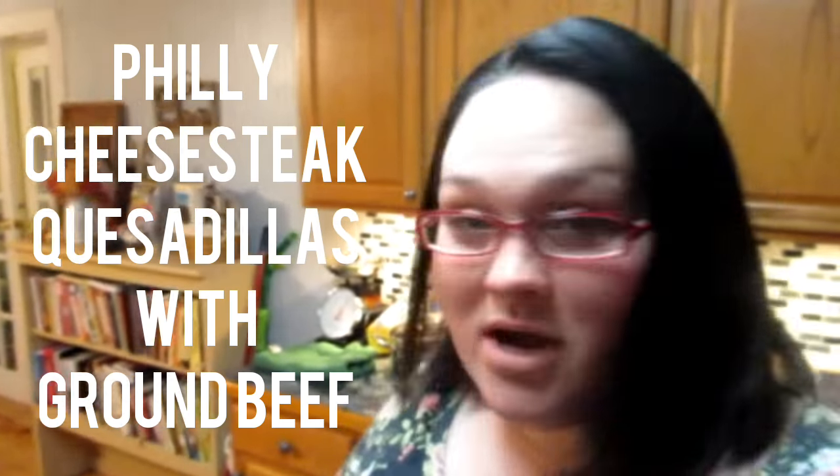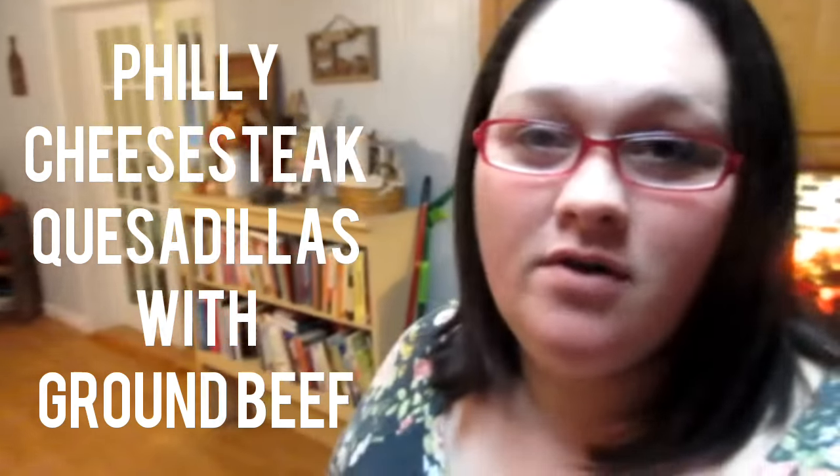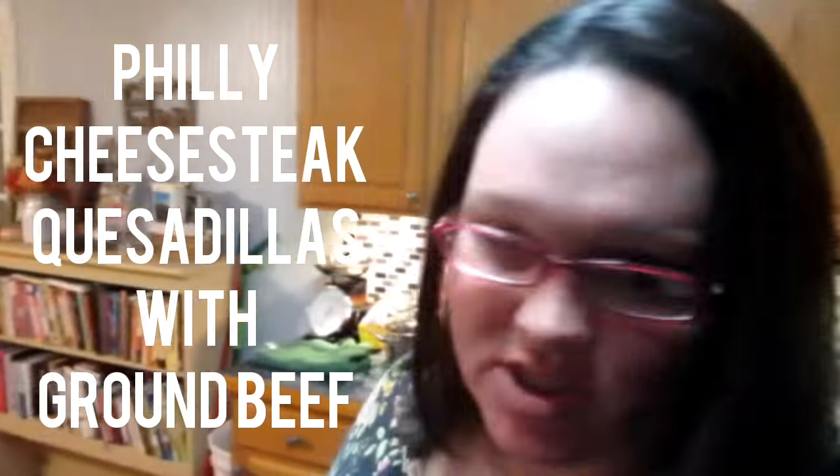Hey guys, so tonight we're going to be doing a really simple dinner. I figured I might as well show it because it's one of our favorites. It is Philly cheesesteak quesadillas made with ground beef.